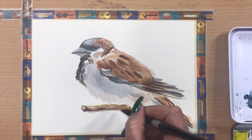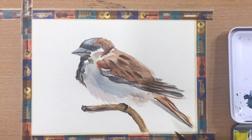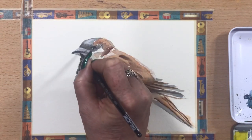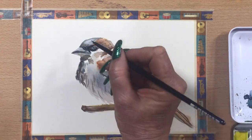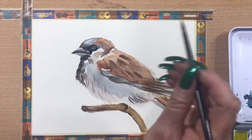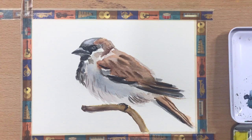Now I'm doing the beak. Pop his little foot in. A bit more definition around his belly feathers. Now I'll do just around his mask — he's got quite black around his eye there, under the edge of his beak. So I'll follow the line of his beak and pop his little dark bit on his chin. He's coming along just nicely. Now I'll pop a bit of Payne's Grey just for the darkest darks on the underside of his feathers.